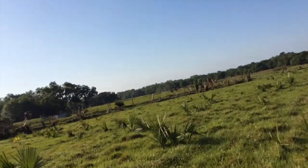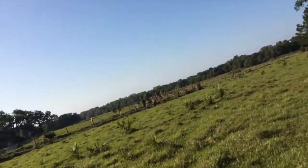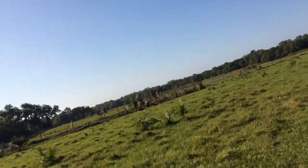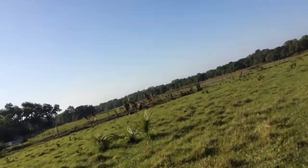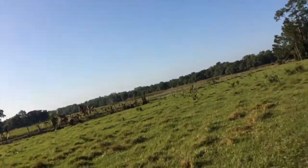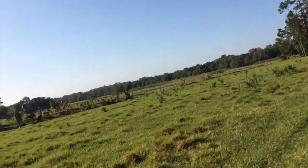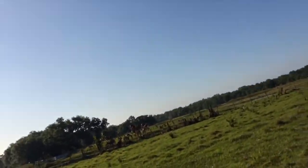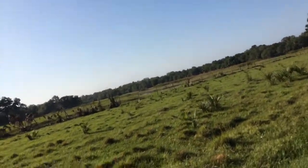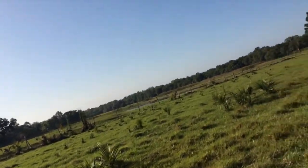We're out here at the Lake Monroe Conservation Area, also known as Beck Ranch. I'm going to come out here and we're going to make a tarp shelter and kind of just hang out.